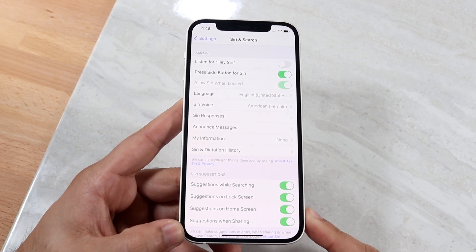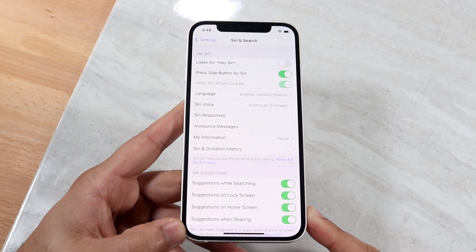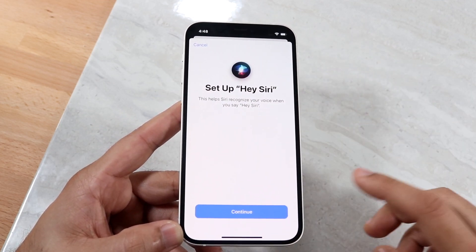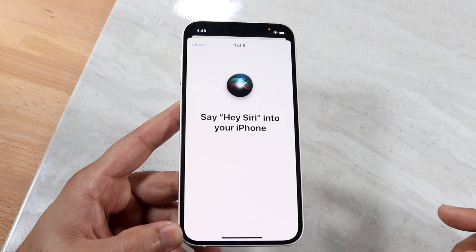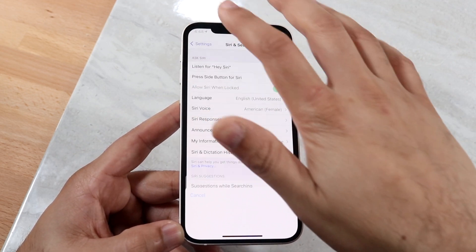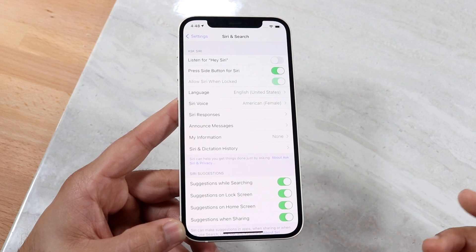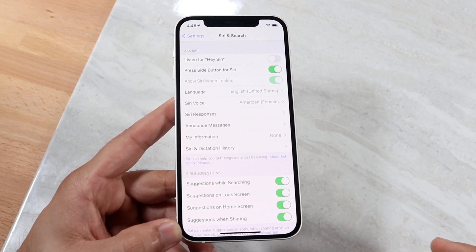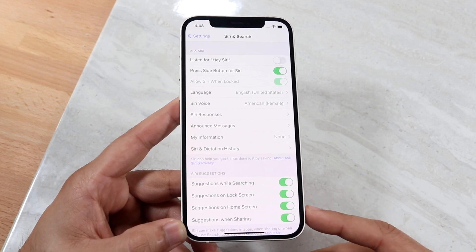On top of that, there's 'Listen for Hey Siri.' Basically, whenever you say 'Hey Siri,' your phone will go ahead and enable Siri. You can set it up by following the prompts — it's a bit of a process — but once done, whenever you say 'Hey Siri' your phone will respond and you can ask it a question and go from there. That's another really cool feature.